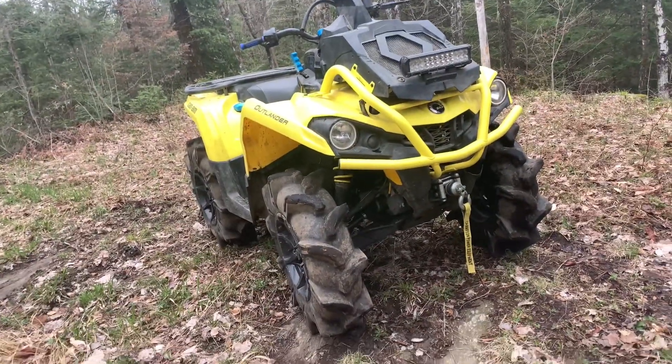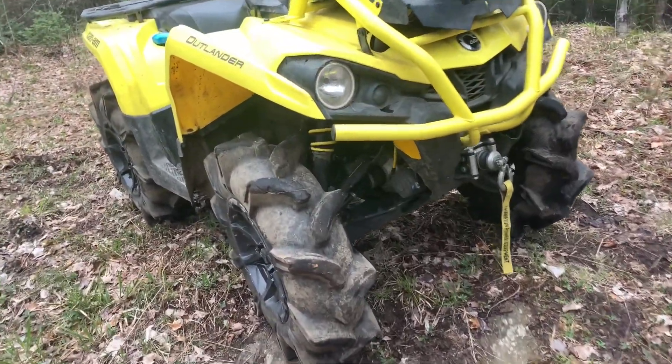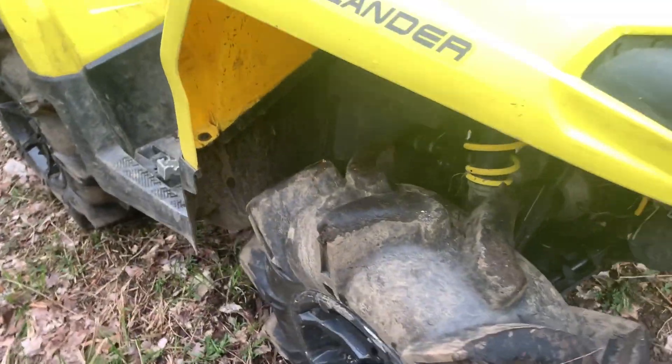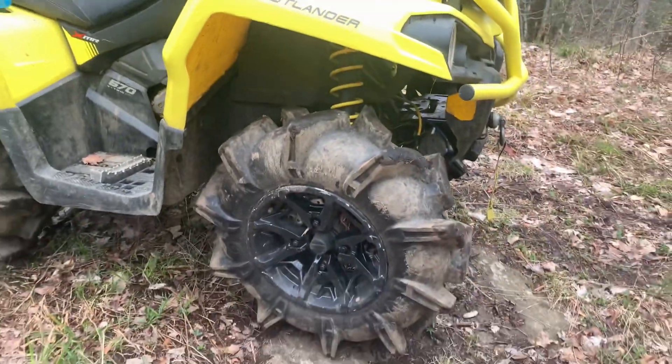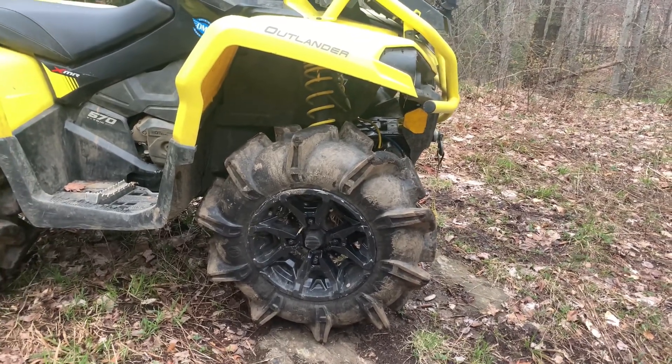These are definitely heavy tires — I think they're about 64 pounds just for the tire. My Mega Mayhems were 31 pounds, so there's a big difference there.